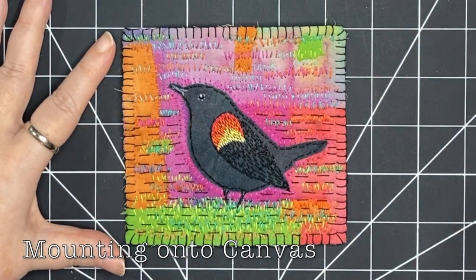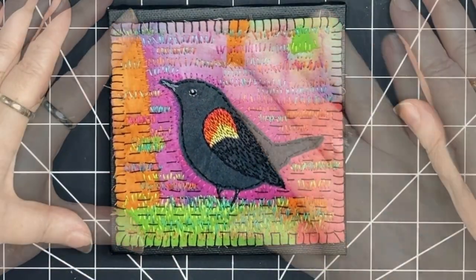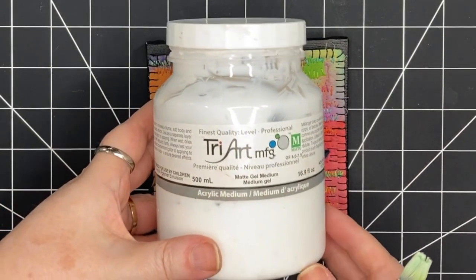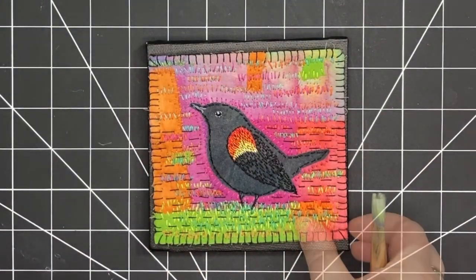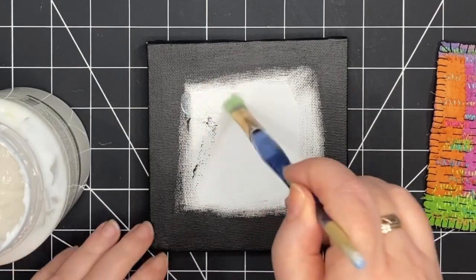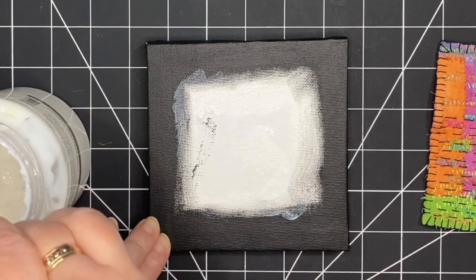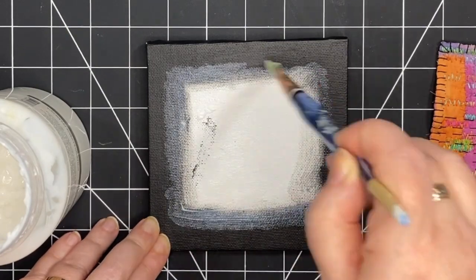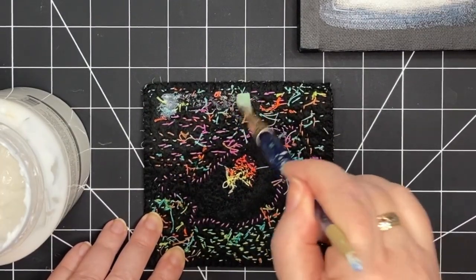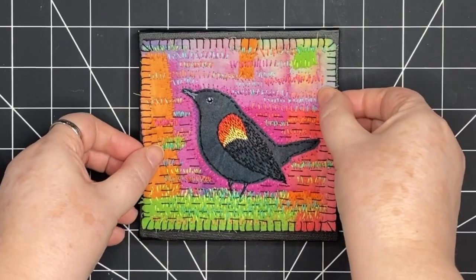I'm thinking this is done. This piece may look really nice on one of my canvases — this is a 5x5 canvas, and what this does is turn it into wall art. I have my matte gel medium, which in this case is going to act like a glue, and an inexpensive paintbrush. I'm going to put glue on both sides — more on the canvas and less on my stitched piece, because I don't want it to soak through. I'll just put it on the edges, then press it under a book and let it dry.